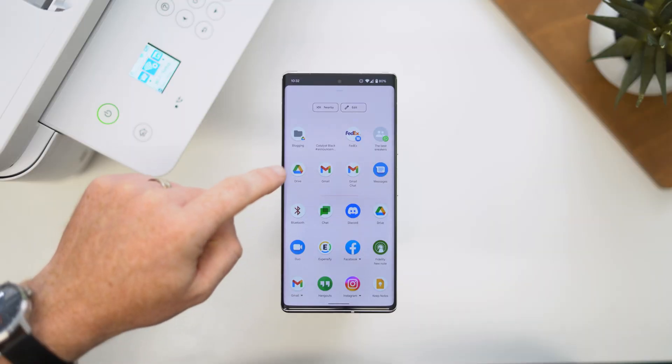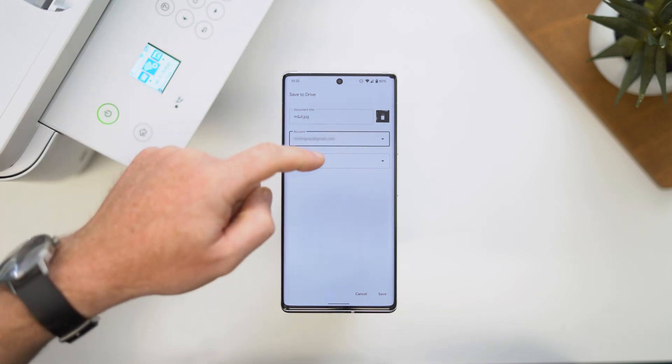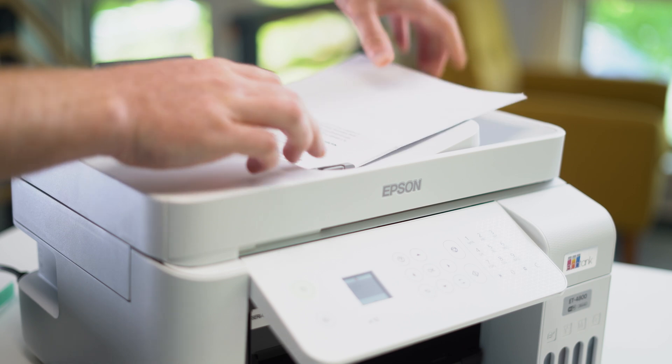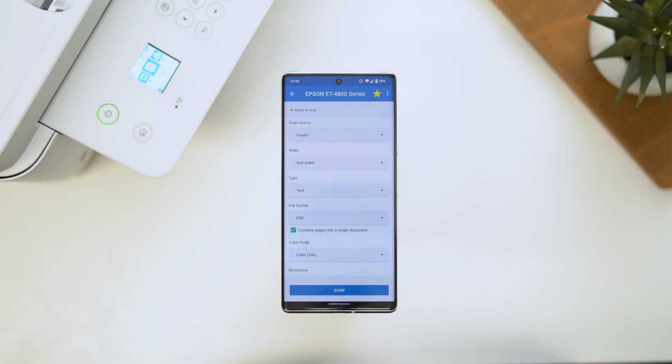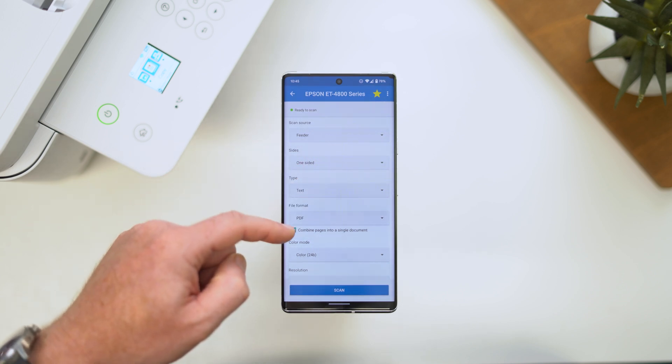To clean up this pile of documents and make sure I have a digital archive in the cloud as well, I'm going to select the Google Drive option after tapping the share button. It's going to ask me to confirm the file name, select the account I want it uploaded to — or upload to multiple accounts — and then pick the folder to put it into. It's as simple as that. Now I have a copy of the document on my smartphone and also in the cloud, just in case anything happens to the smartphone. If you have a printer-scanner like the Epson ET4800 that sports a document feeder on the top, you can also use that for scanning multiple documents at once, just like you would for making photocopies. Select the feeder option from the scan source dropdown and make sure you select if the documents are one or two-sided. If you are saving the file as a PDF, you'll be given the option to save all pages into a single PDF file or have them all saved individually.